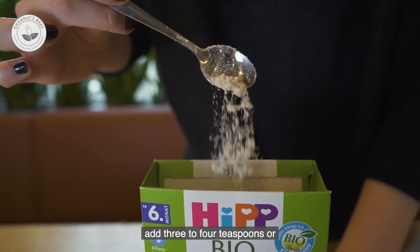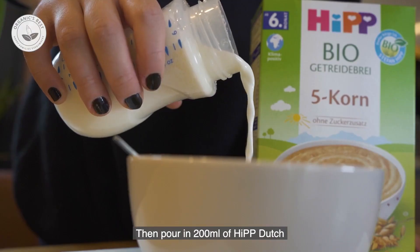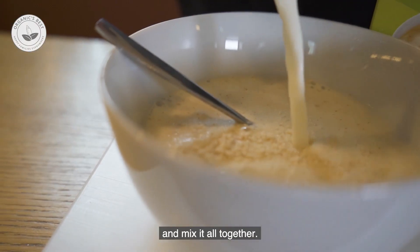To make the cereal, add 3 to 4 teaspoons, or 22 grams, of porridge to a bowl. Then pour in 200 milliliters of HIP Dutch and mix it all together.